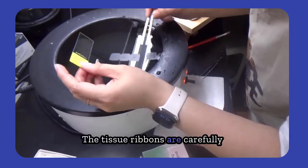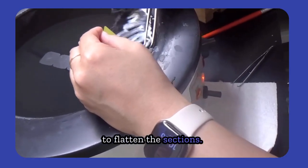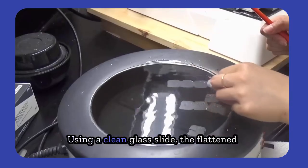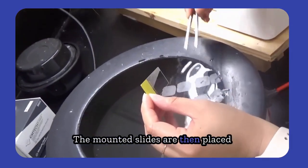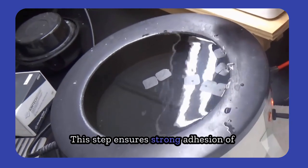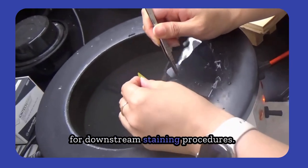The tissue ribbons are carefully transferred onto the surface of a 40 to 45 degrees Celsius warm water bath to flatten the sections. Make sure no bubbles or residues are under the tissues. Using a clean glass slide, the flattened section is gently picked up and mounted without trapping air bubbles. The mounted slides are then placed on a warming tray or in an oven to thoroughly dry the sections, ensuring strong adhesion of the tissue to the slide and preparing it for downstream staining procedures.